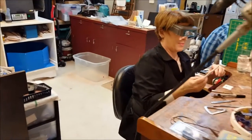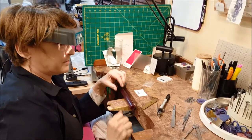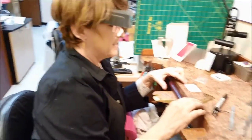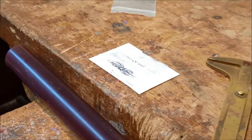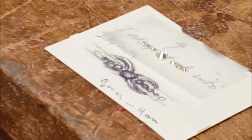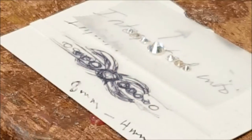I heard a rumor that Debbie was going to carve a wax today and do some gridding, which is a technique that is kind of essential for symmetrical waxes that are hand-carved. So I have this little figure-eight sculptural figure eight, or infinity shape, over a band. The center diamond here is going to be integrated into the figure eight, and then the side diamonds will be in the band extending out from the center.